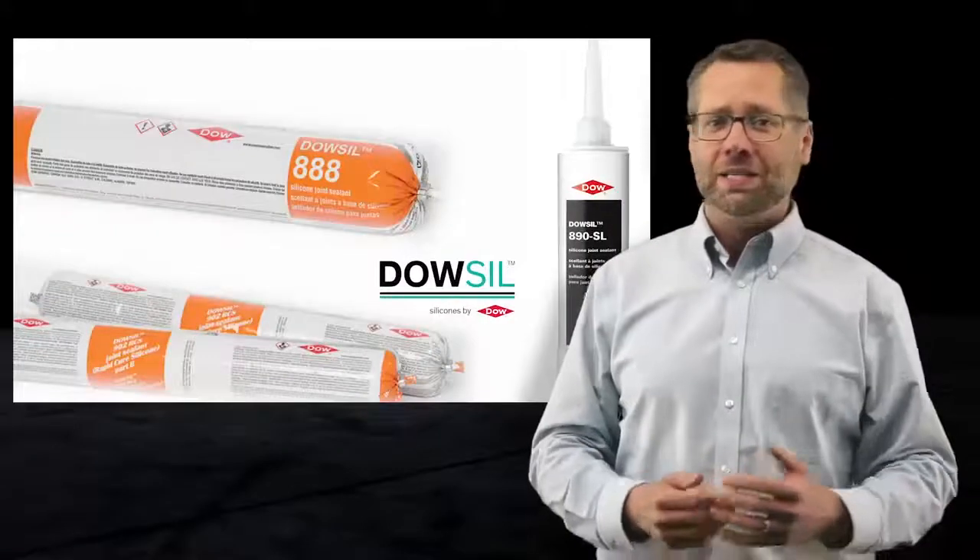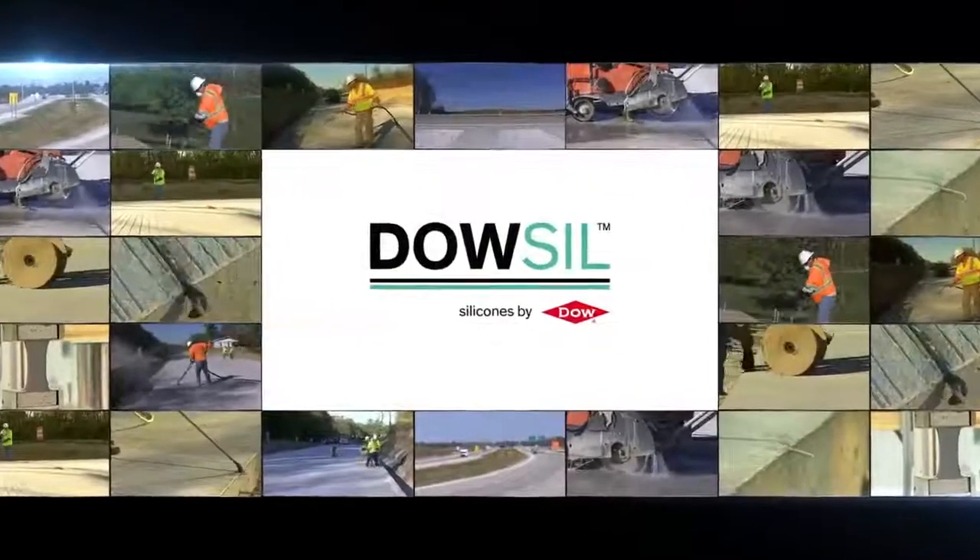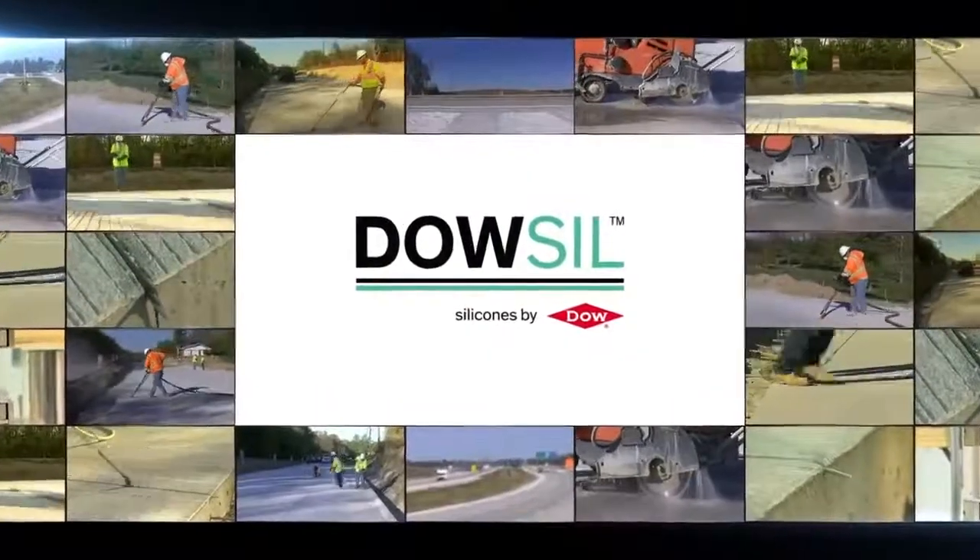Their temperature stability means they do not get brittle in the cold or too soft in hot temperatures. Easy to install, the silicone sealants allow traffic to be back up and running quickly.